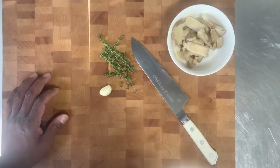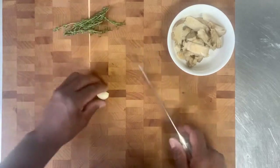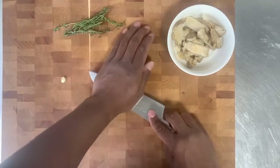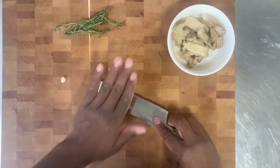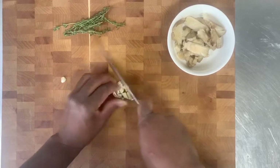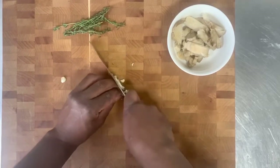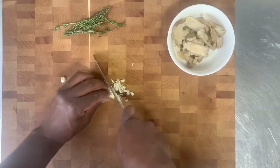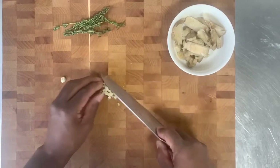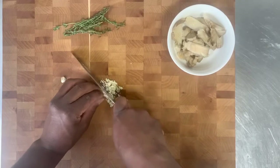I decided to add some thyme and garlic to the oyster mushrooms. They will go really, really well. So we'll just get this piece of garlic going. You'll take the flat side of your knife and smash down on it. And then we're just going to give it a little mince. You don't have to mince it into oblivion, but just enough so you won't have huge bites. Very small bites. You want to be able to taste that garlic as well.